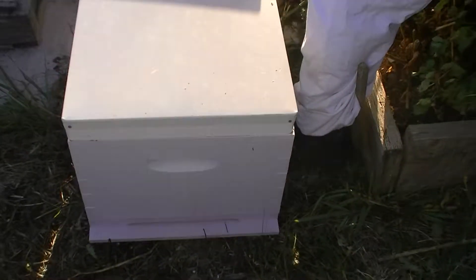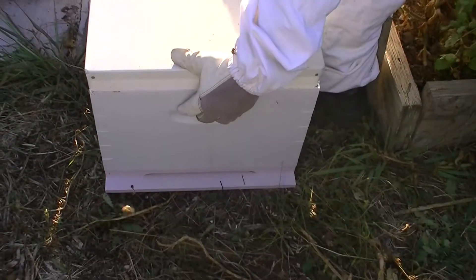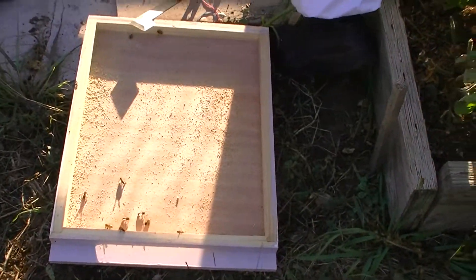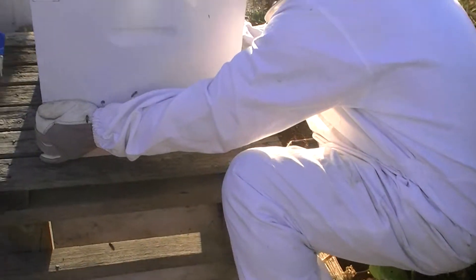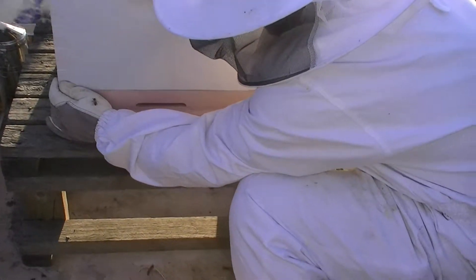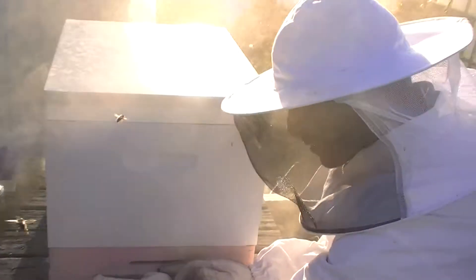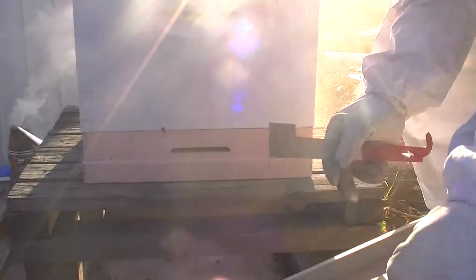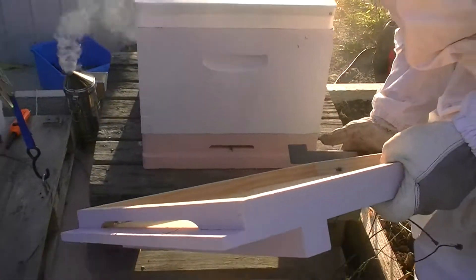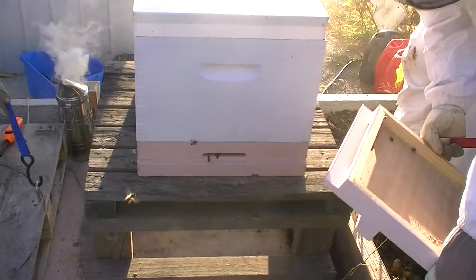Now we're going to take this actual hive off the bottom board and sit it up on the new one, with minimal damage to bees. I'll make sure the queen is not on the old board - there's only a handful of bees here, but that's fine. We'll just leave that there.